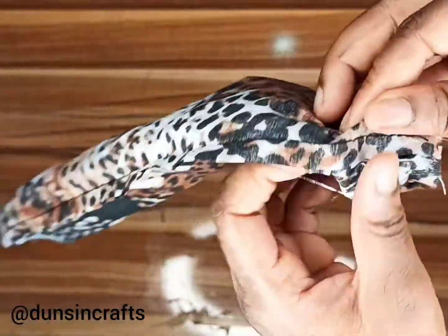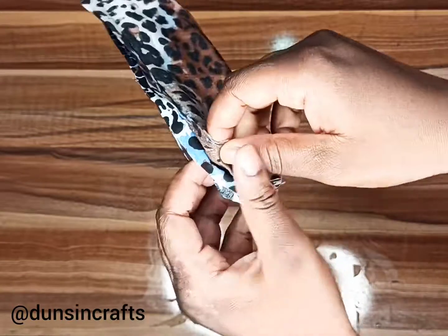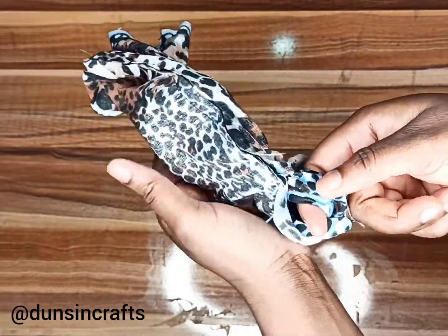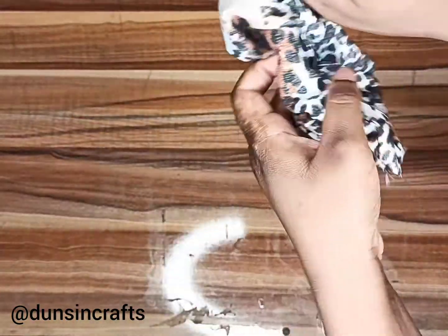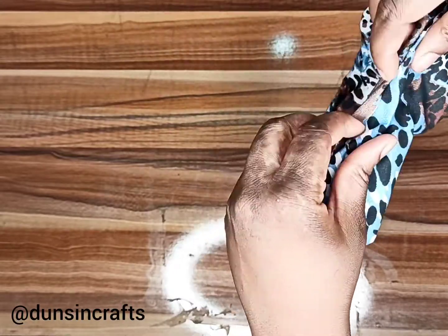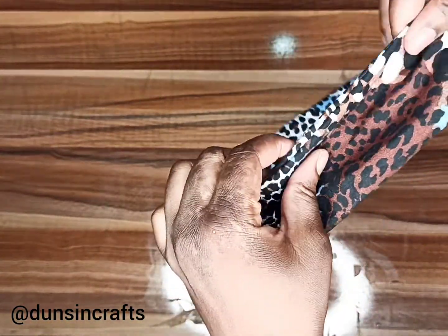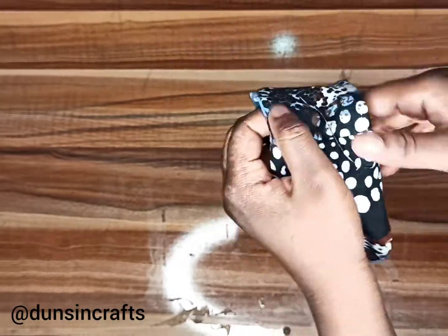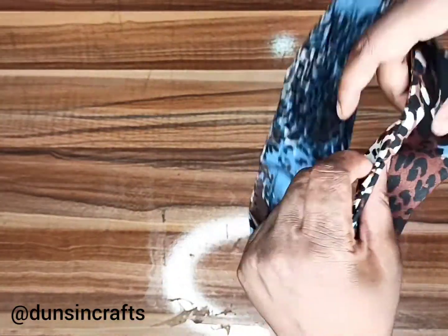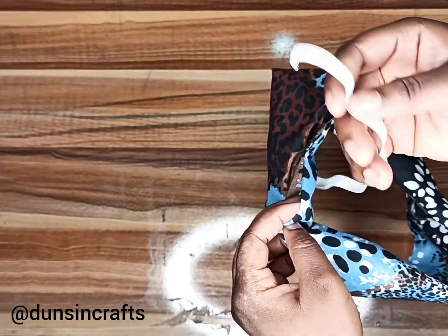The next step is to find the hole where we left an opening initially, then pull the fabric through the hole. Arrange the edges so they are neat. It's going to look like this. Then go back to where the hole is and insert the elastic.